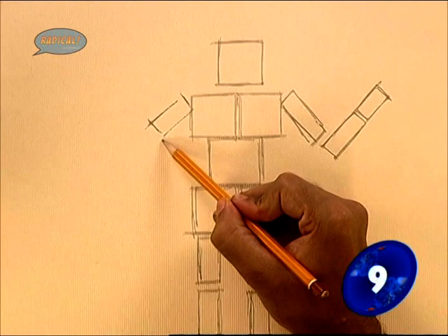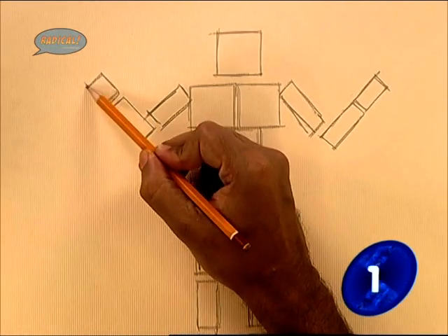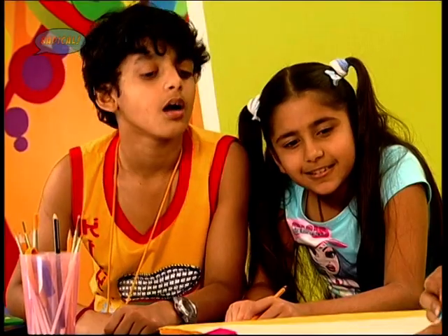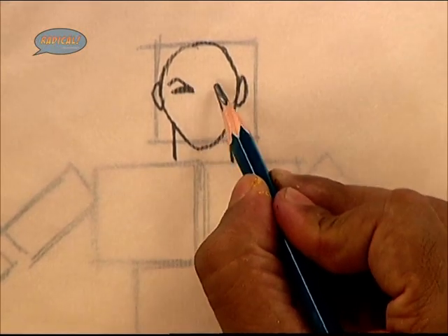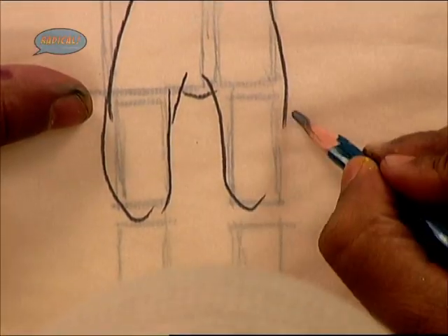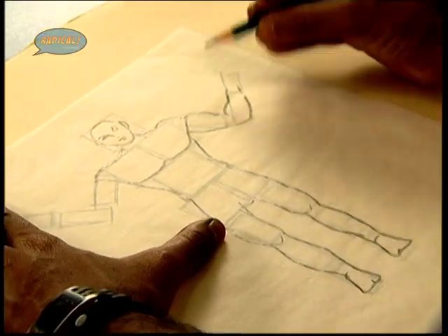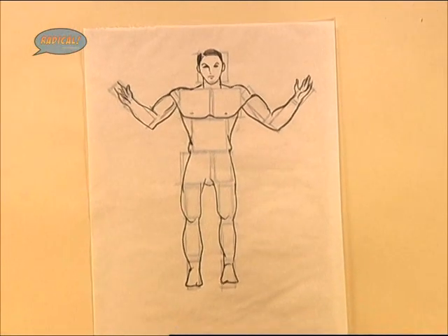Now we move to the other hand — with three half blocks we have the other hand as well. Now we use some tracing paper to add in the details. In the head block we draw an oval — that's the neck — then these two blocks for the shoulder and chest, this one for the waist, and from the waist to the thigh. Here are the knees. Now let's draw the hands. It's pretty easy to draw the human figure using the block technique.